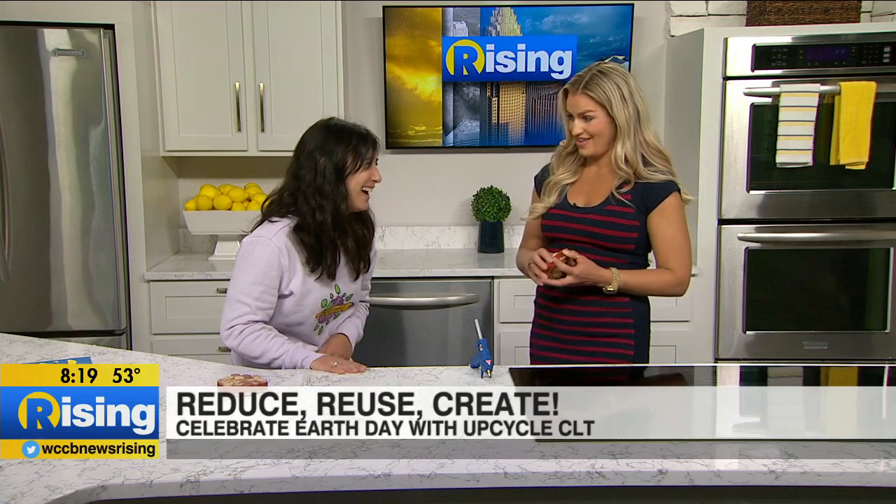Where do you get your inspiration for these projects that you open up to the community? A lot of it is just the items — we never know what people are going to donate. If you give everyone the same material, no one's going to come up with the same idea, so a lot of times we're just inspired by the different materials that we get. Do you ever need volunteers? Always. How do people sign up? If you sign up for our email list on our website, we post our volunteer opportunities there as well as on our social media.